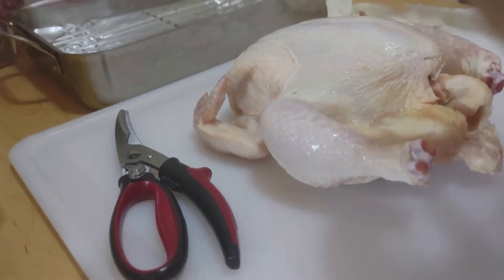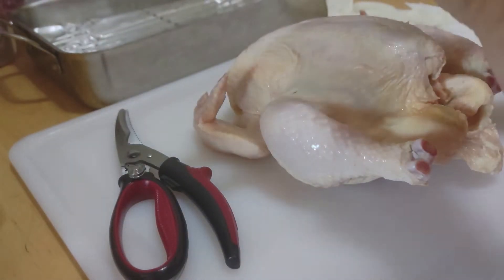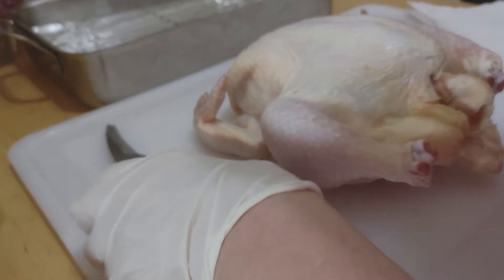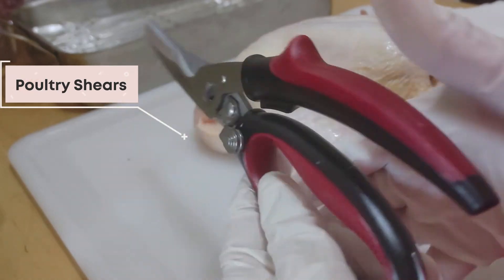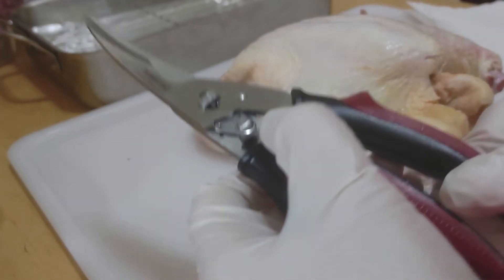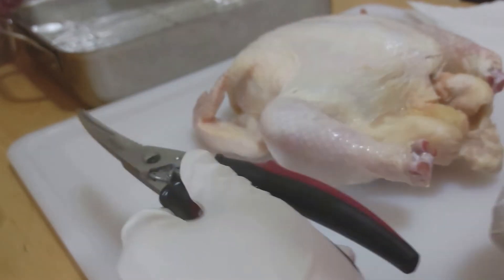I'm going to put on gloves. What do you need to do this? I have a pair of poultry shears, and these are great because you can just snap and that's it. You can use regular shears — it's a little strong — or you could use a knife. It doesn't make any difference.